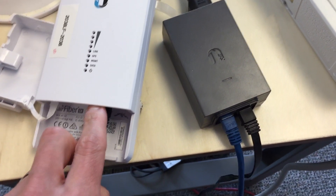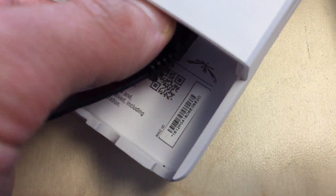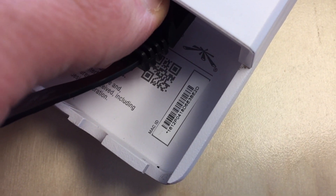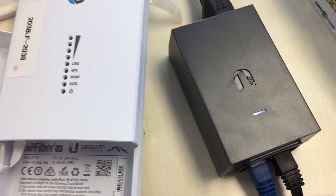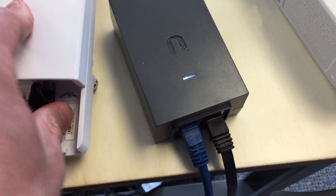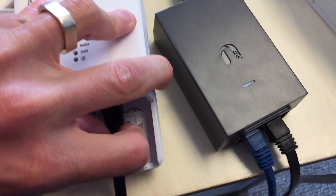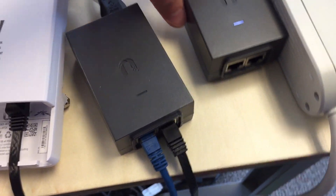This is the broken Air Fiber 5X, date code 1612. Plug it in here — the power supply shows a steady light. Plug it back in and you'll see the light start to blink immediately. Obviously, that's a problem.